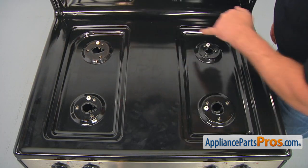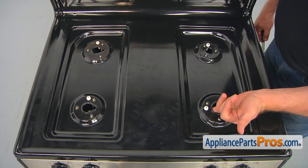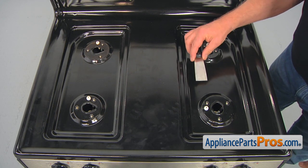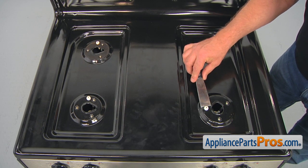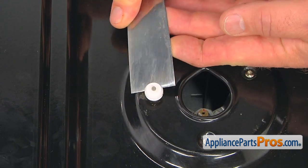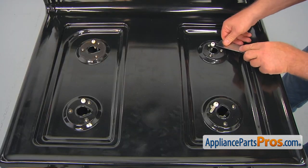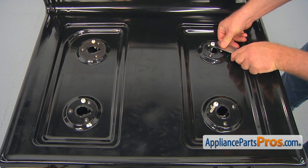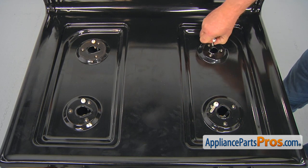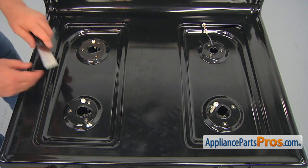Here we've got four spark electrodes that are held in place by the electrode clips from the bottom of the cooktop. So we need to first pull up the electrodes using the putty knife. Place the putty knife under the electrode and pull it up. Pull it out and continue doing that with the rest of the spark electrodes.